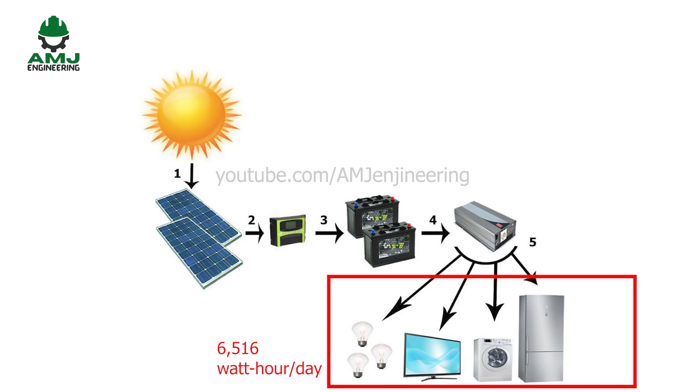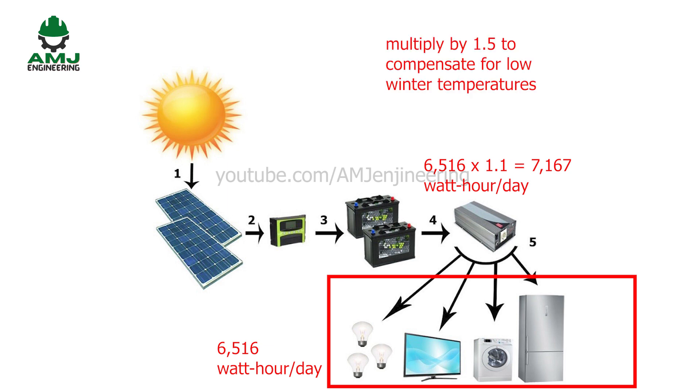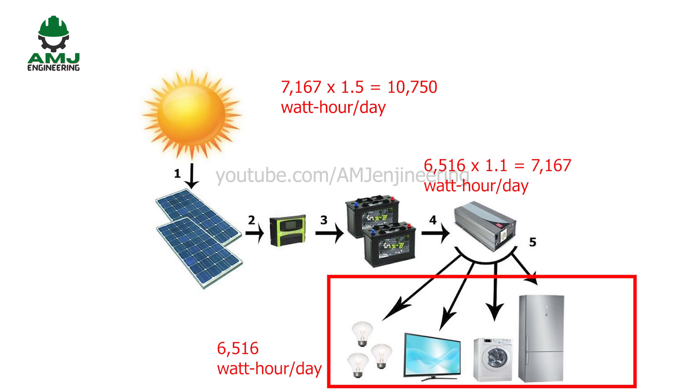We need to account for the inefficiency of the inverter, usually 10%: 6,516 multiplied by 1.1 equals 7,167 watt-hours per day. Next, we account for the effects of temperature on a battery's capacity to deliver energy. Lead acid batteries lose 30% of their capacity as temperatures go down. For our example, we add a 1.5 multiplier to compensate for a battery temperature of 20 degrees Fahrenheit in winter: 7,167 multiplied by 1.5 equals 10,750 watt-hours per day. Next, we account for the efficiency loss during charging and discharging: typically 20% for lead acid batteries and 5% for lithium-ion. So, 10,750 multiplied by 1.2 equals 12,900 watt-hours per day, which is the minimum energy storage required.